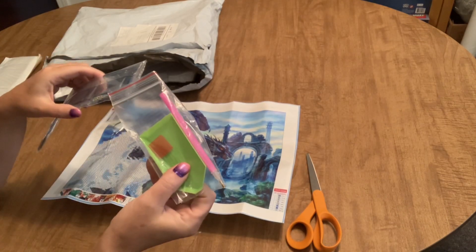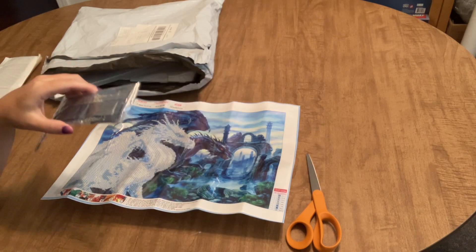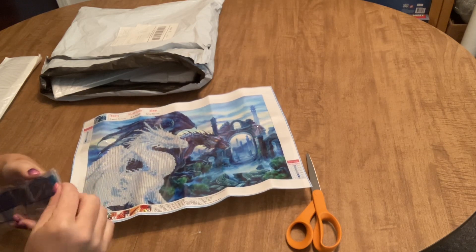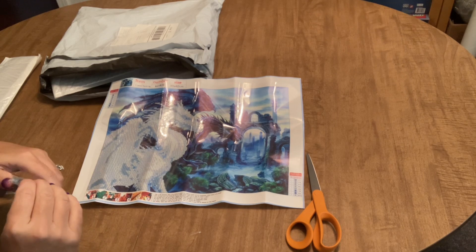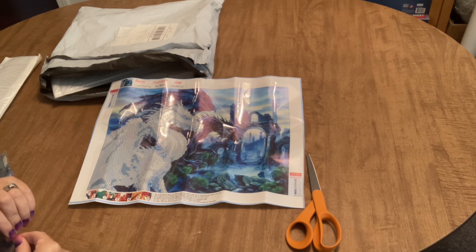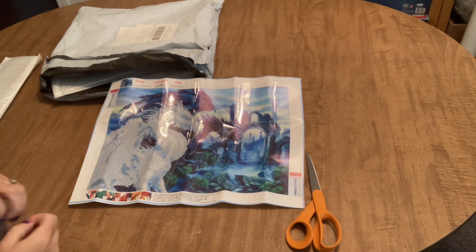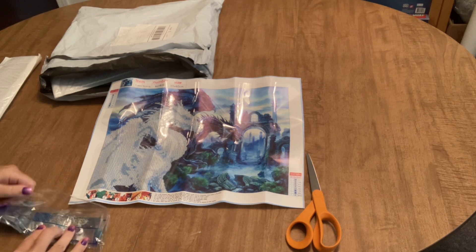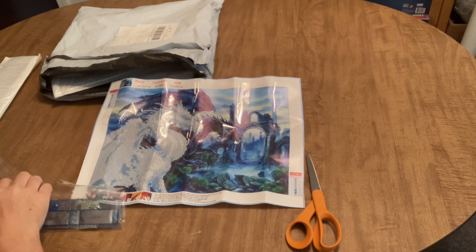It comes with your standard toolkit — a boat, a pen, and a plate of wax, everything you need to diamond paint. It only has eight colors, which is to be expected for something where you're only doing part of the image. Let's take a look at our drills. In the legend we have just letters for the codes on the canvas, and the drill field looks nice and clear. There's definitely no problem at all seeing any of the symbols, so that's good.